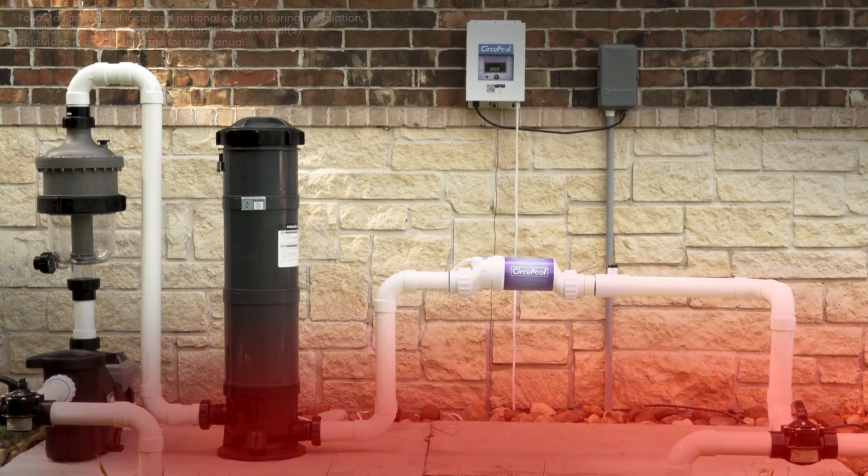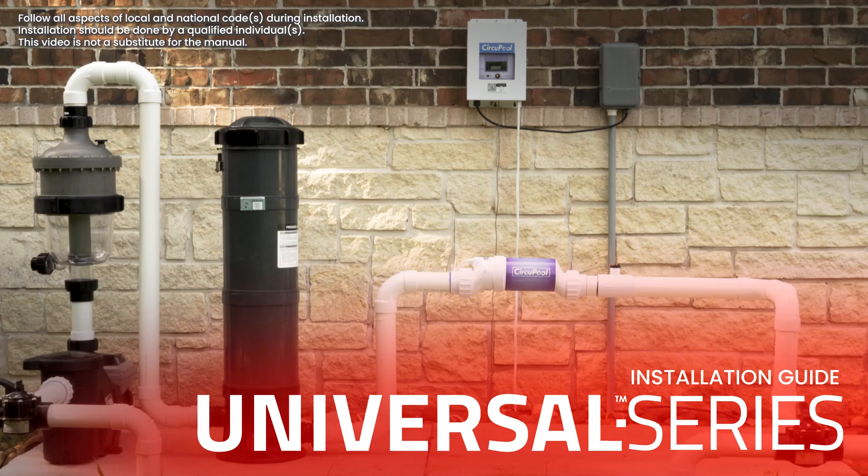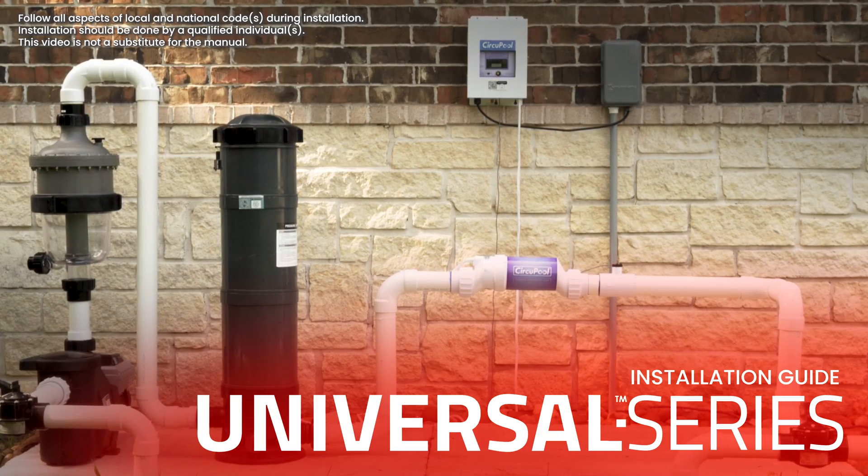Hello, and welcome to the installation section of your CircuPool Universal Series Chlorine Generator.